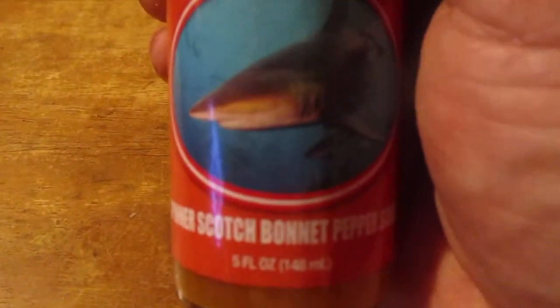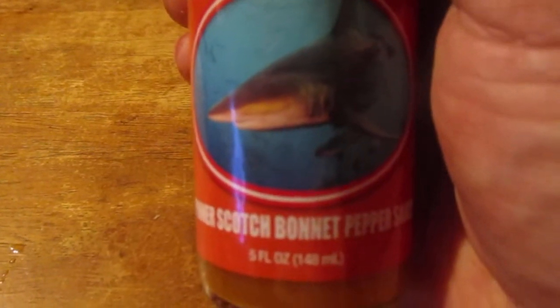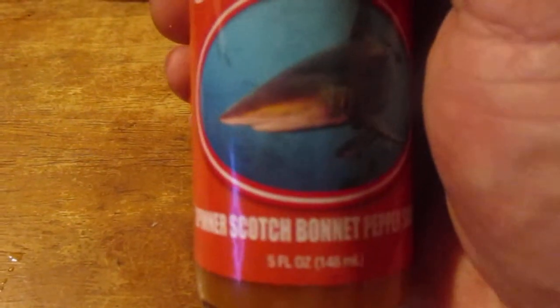Yeah, I don't mind it. I give it a seven out of ten for the spinner — the shark bite spinner scotch bonnet pepper sauce. Hope you liked the video. Put the lid back on. Until next time, please take care, my legion. All right.